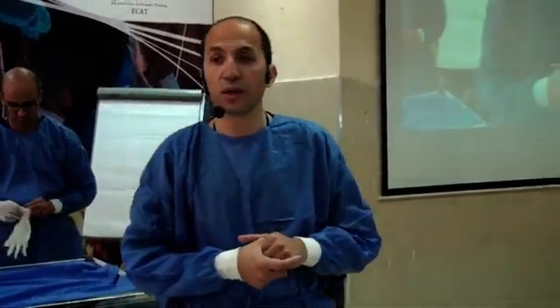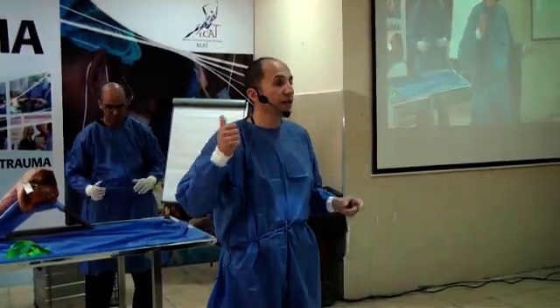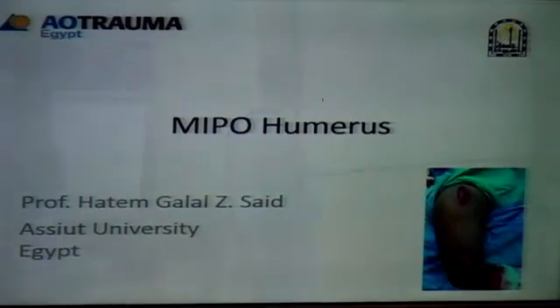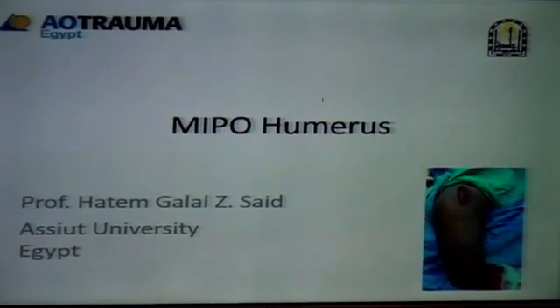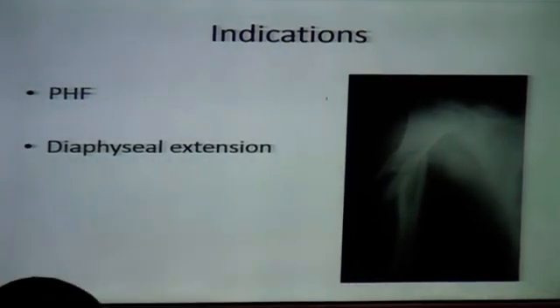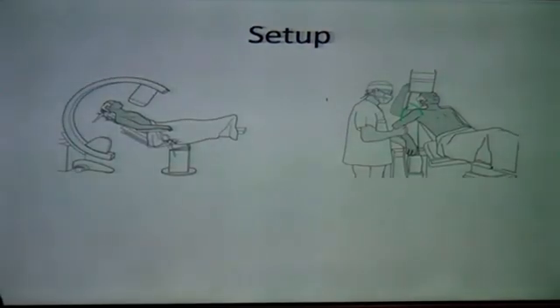The next approach will be the MIPU humerus. I'll show you a small two-minute presentation. Yesterday we saw this kind of fracture in which you need to do a long plate to bridge, and then it's a combination of either doing a deltoid approach or a MIPU with a long plate. You have to get the setup correctly and position your image intensifier properly.